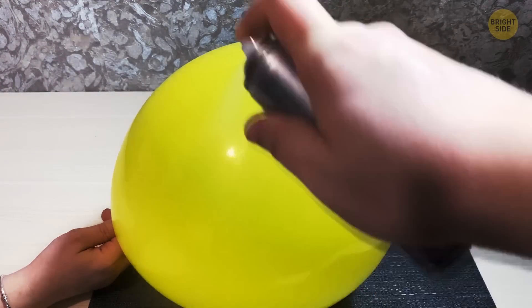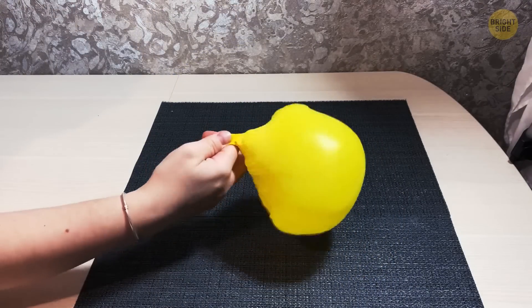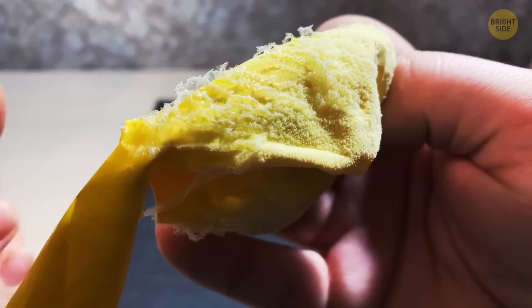But if you apply hairspray on the outside of the balloon and then touch it when it's not yet dry, the balloon will shrivel. Isn't it magic?